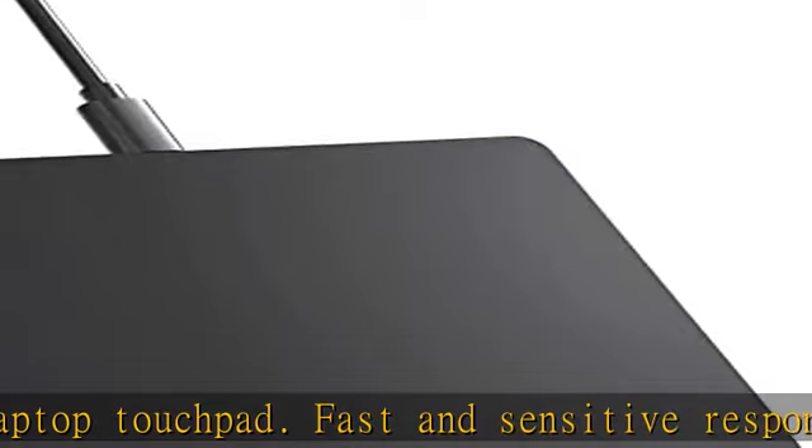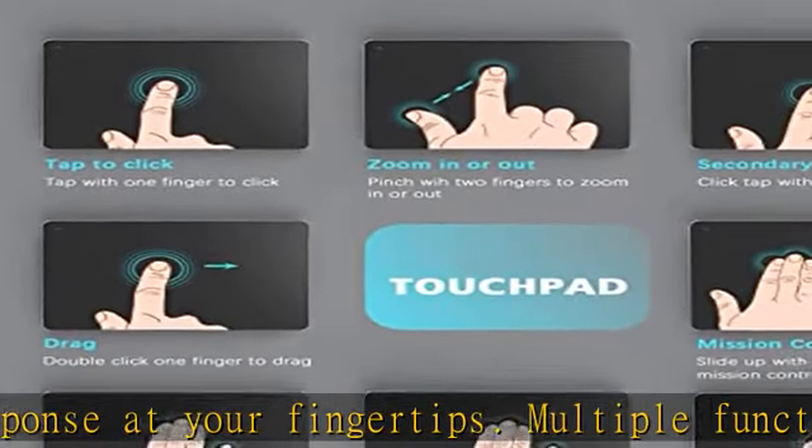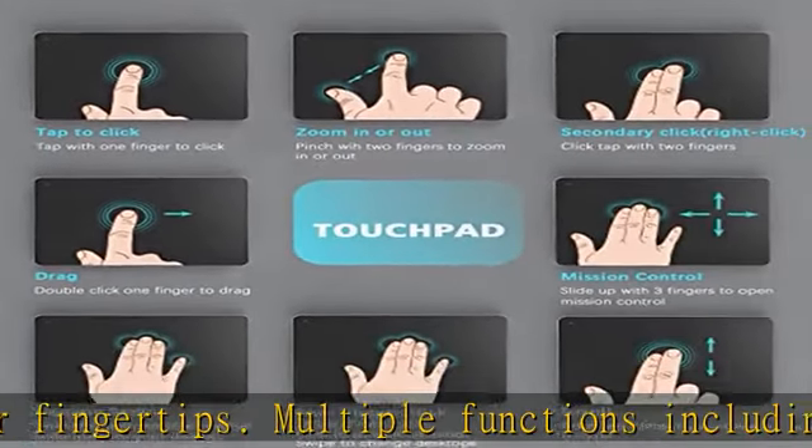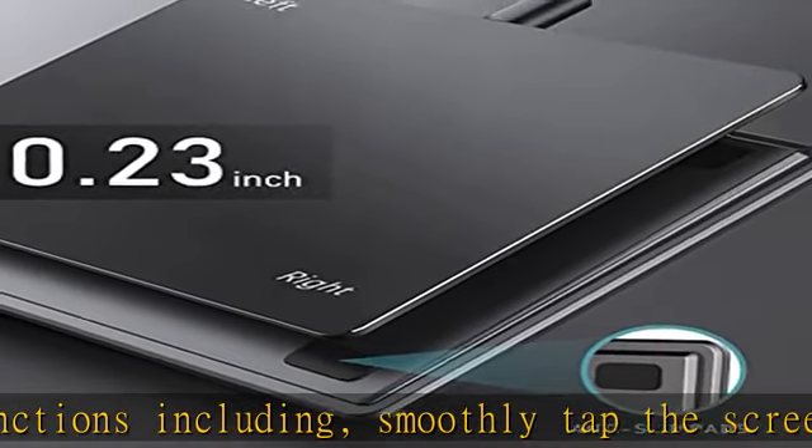Plug and play trackpad — just plug the USB cable into your computer's USB port and the touchpad is ready to work. No additional drivers are needed. Reliable and stable connection via USB cable allows you to use it freely without any connection problems.